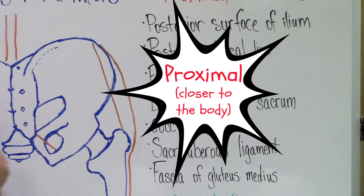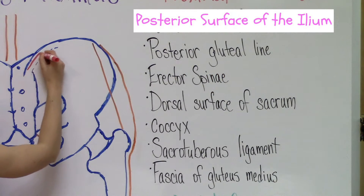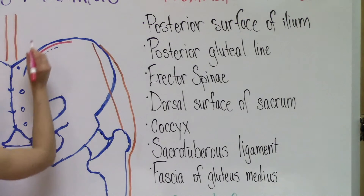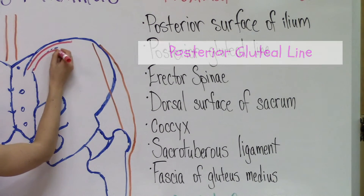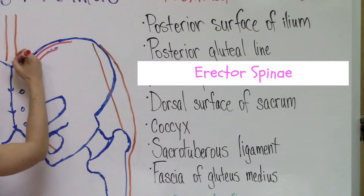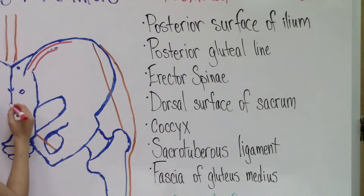So now we're going to take a look at the proximal connection. We're going to start with the posterior surface of the ilium. Underneath is the posterior gluteal line. Through here is the fascia of the erector spinae. These are part of your back muscles.